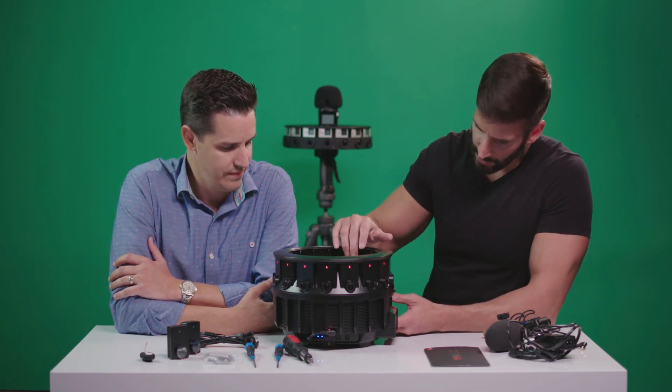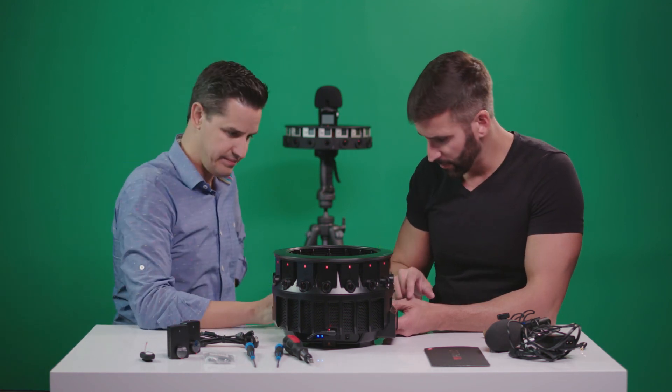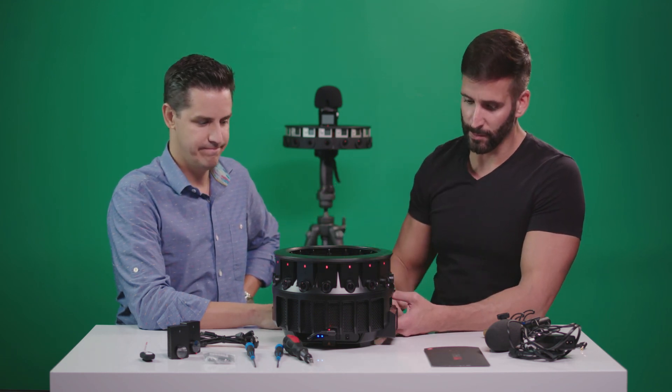So that's camera 17. They're labeled — one is labeled right here in front, and I guess they go in a clockwise fashion around up to 16 and then the middle one is 17.